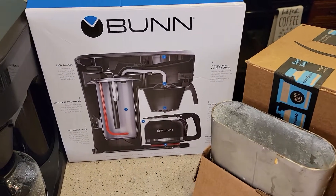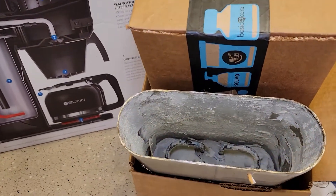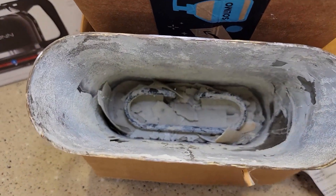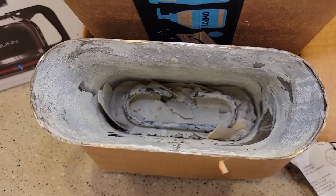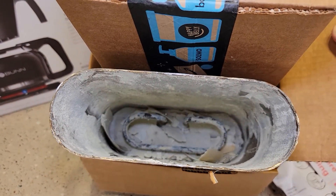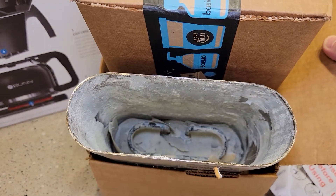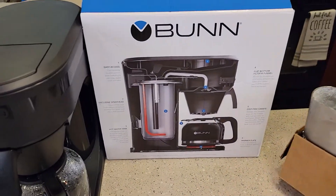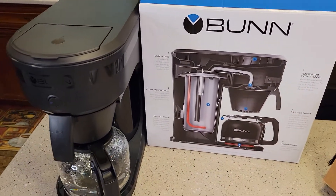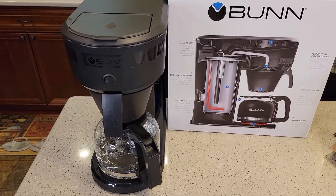I took apart an older Bunn coffee maker. Here's what the inside of that water tank looks like if you don't keep up on descaling. See that heating element in there, and see all that calcium and hard water deposits? That's what we don't want to happen. Your coffee won't be as hot as it used to be, won't taste as good, and your coffee maker will start to get really loud. If your coffee maker is getting really loud, it's time to descale. They say you should descale about every three months.